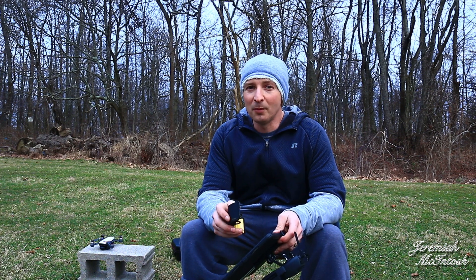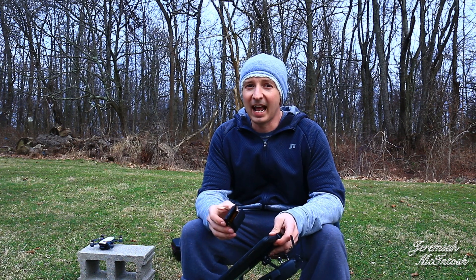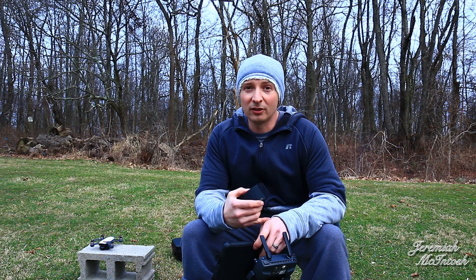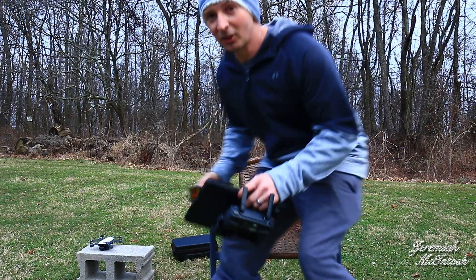Hopefully this video turns out a little better than the one I tried to make yesterday with ActiveTrack following my son on his dirt bike. I'm gonna try to get that one edited and at least post up what I have, but it was a big fail. Nothing went right for me yesterday — footage wasn't recorded right or didn't record, my phone died, and then I lost my screen recording, at least half of it. So hopefully today goes a little bit better, and we're gonna go ahead and get started.